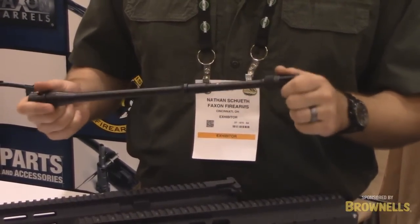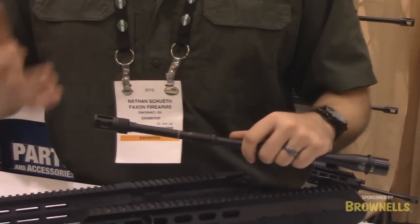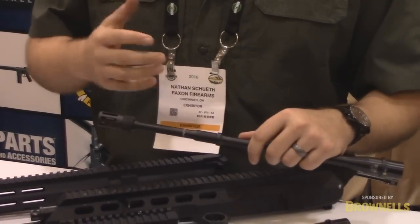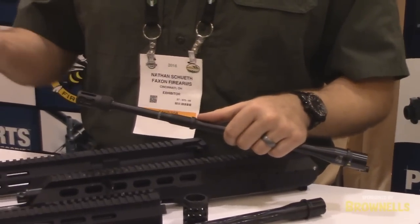I'll talk about the muzzle devices first. Many of you guys have seen what we call our loudmouth muzzle devices. It was the basic one that we created for the A-Rack when we originally launched it. The idea was we didn't like crush washers — matter of fact, we hate them. Trying to put something on, and I'm sure all of you are laughing to yourselves because everybody's over-torqued one once.